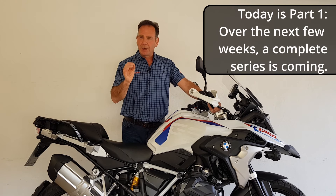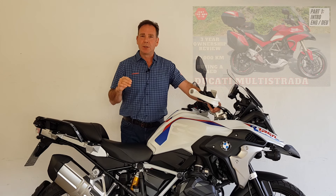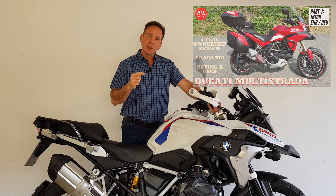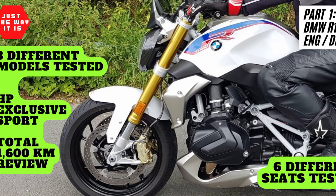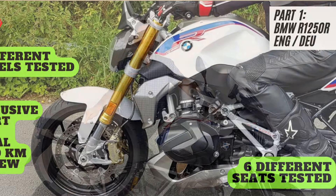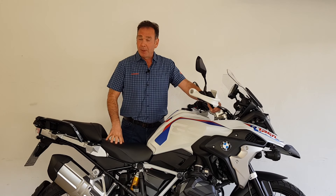For my regular viewers and subscribers, don't worry — the Multistrada series will continue, that's where I started and that's my own bike. But back in October, after I reviewed the Roadster, I approached BMW and said can I try some more bikes with that amazing 1250 motor.